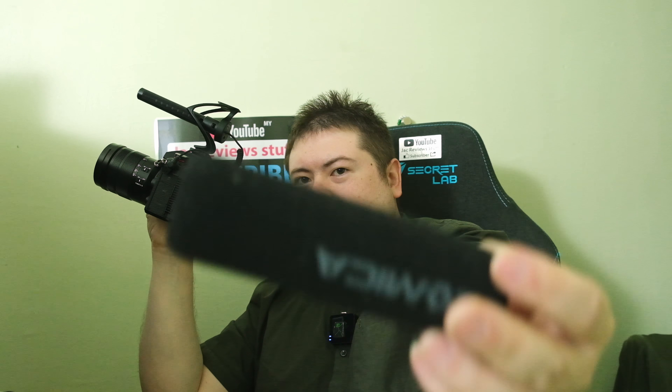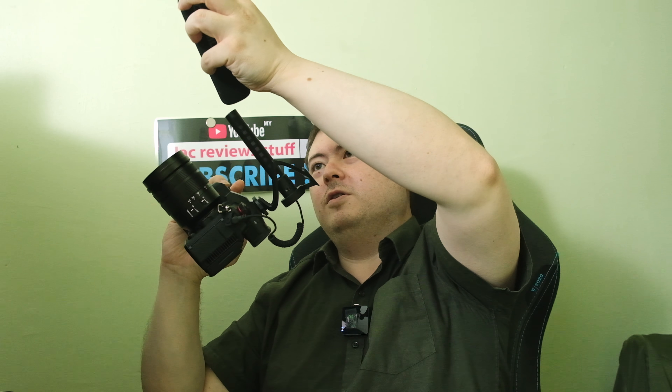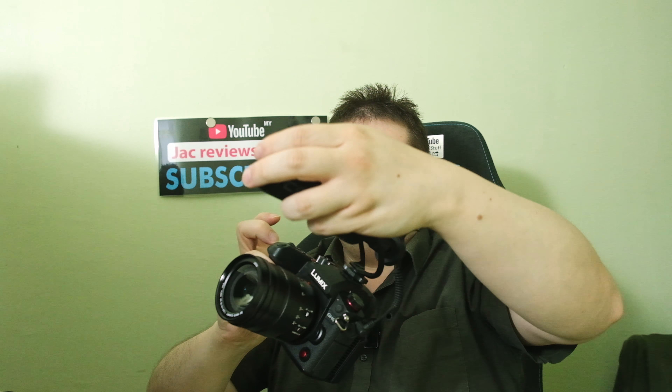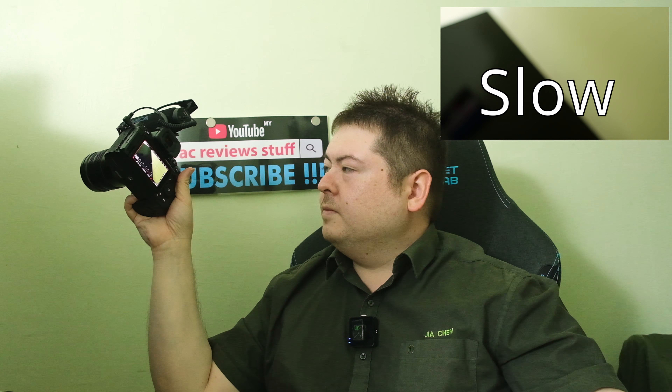Oh yeah, this windstock — very important especially indoors. This is the Kamiko B30 Lite. I almost forgot to switch it to TRS mode — that was close. Back to slow mode now with this thing on.